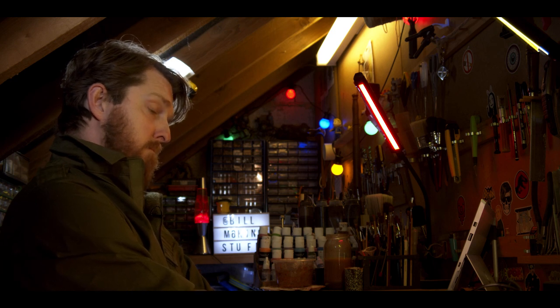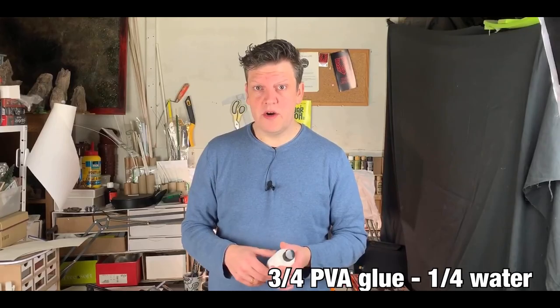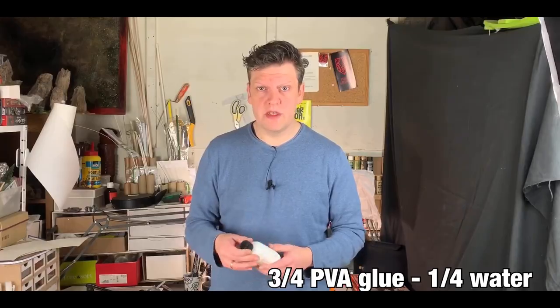Concrete parts. I use a base coat of base grey, and then for a highlight, I mix in... This German guy is pretty good. Blue and water, three to four parts PVA, one to four parts...